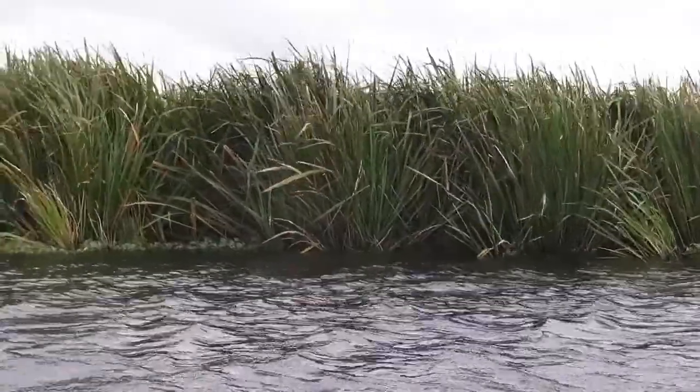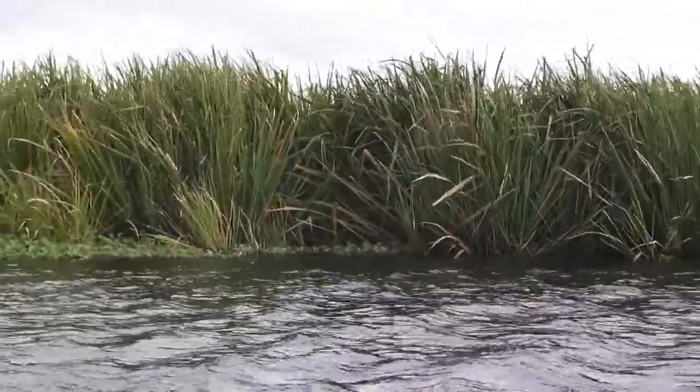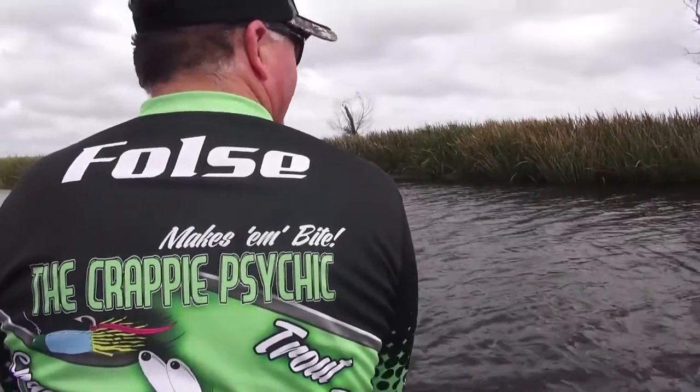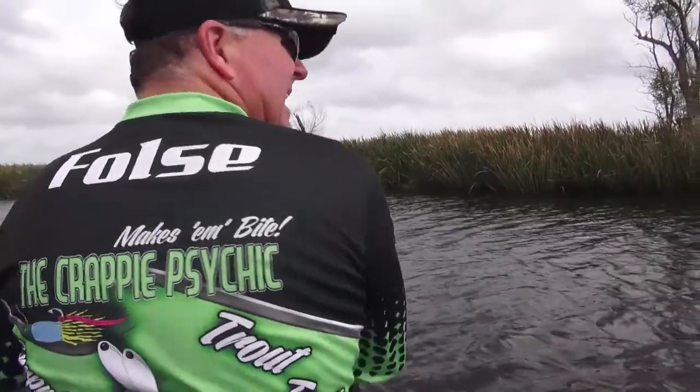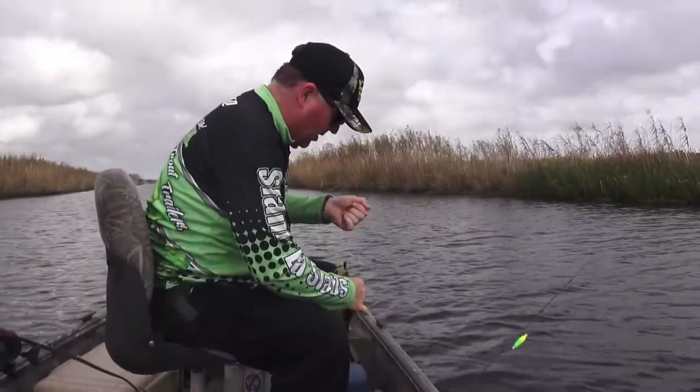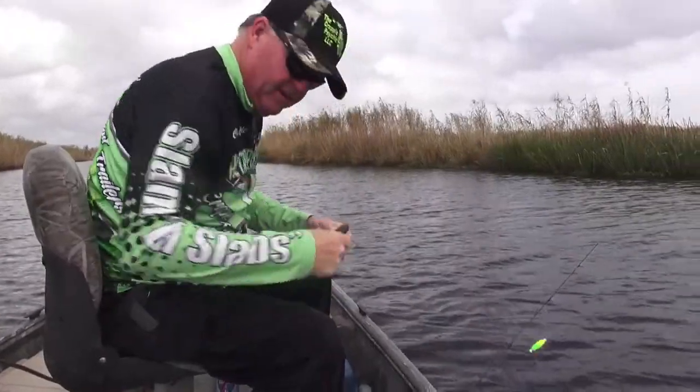Water is kind of high right now and those grass beds are underneath the water. So what you want to do is get right on them grass beds and then drop off. That's why they're a little bit away from the bank. It's kind of early for the spawn. If you was fishing the spawn, you'd fish right up against the bank because that's where they would be. But right now it's kind of early, so they're out a ways - that's why we're catching them out away from the bank.